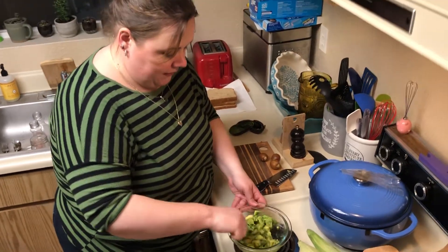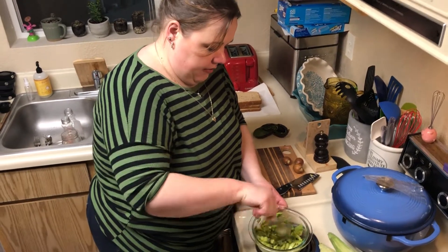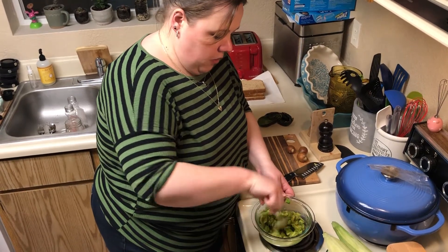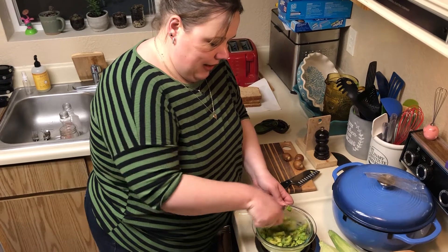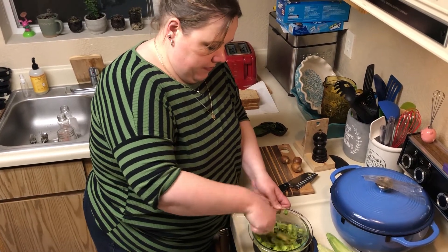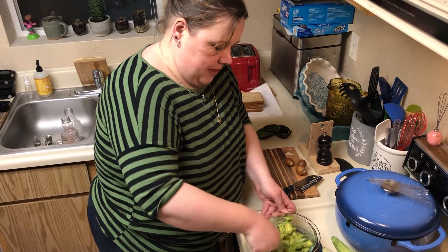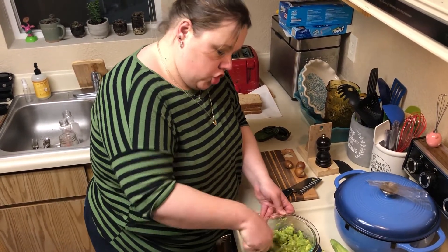Like I said, if you like the complex flavors of guacamole, you can certainly make this into guacamole if you want. We like this on the chunkier side, so I just give it kind of a good mash — but it's mostly still chunks. Chunky monkey.